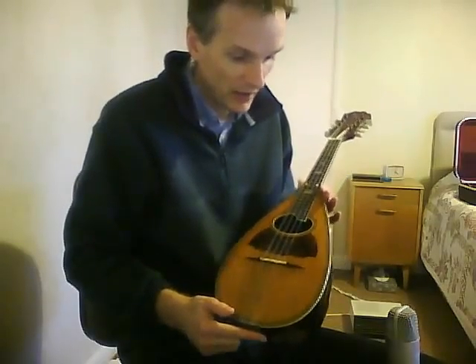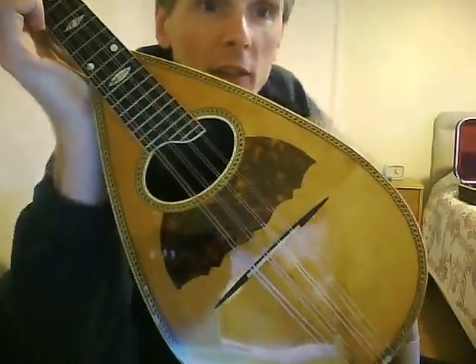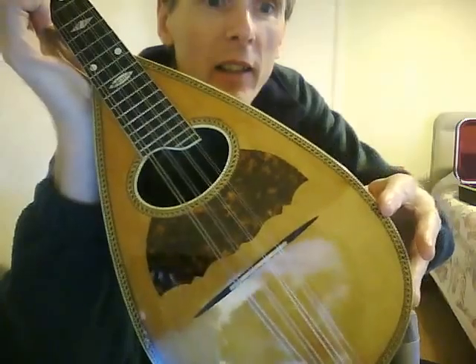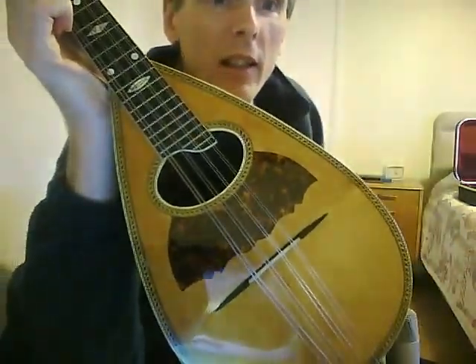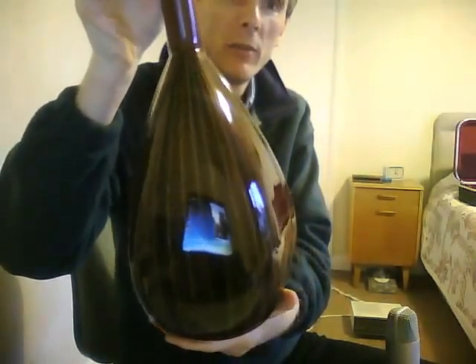So, this is, I believe, one of the more basic Vegas as far as decoration goes. You've got this lovely decoration around the edge, a tortoiseshell around the sound hole, and you can see beautiful ribs around the back.